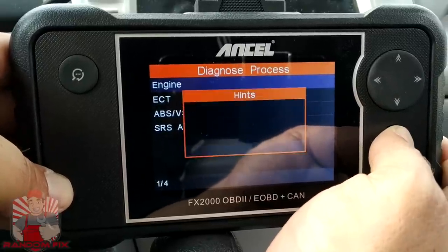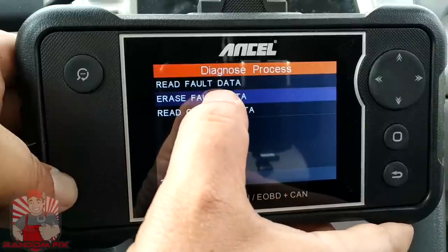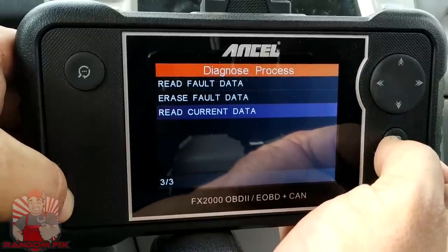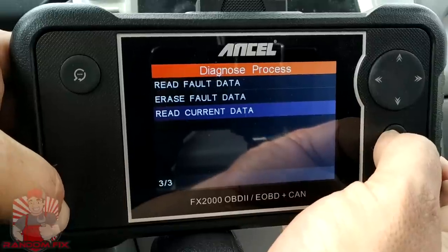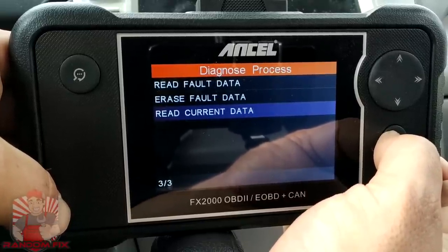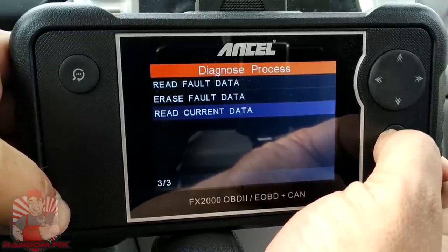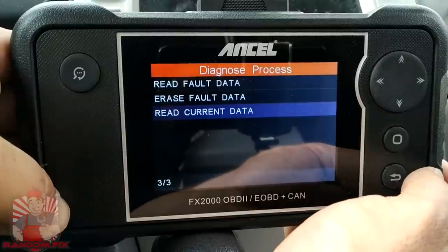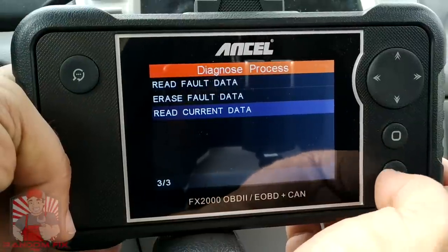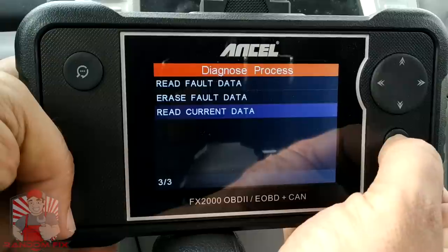Let's go ahead and go under Engine. We can read codes, erase codes, and read current data. We're going to read current data because this is really unique and the interface is amazing. I'm not speeding anything up, so you're going to see how quickly this pulls up live data without waiting 20 or 30 seconds. This is going to be the most responsive unit I've tested under $500 — I had an older Autel system I purchased for $1,500 and this is way faster than that.